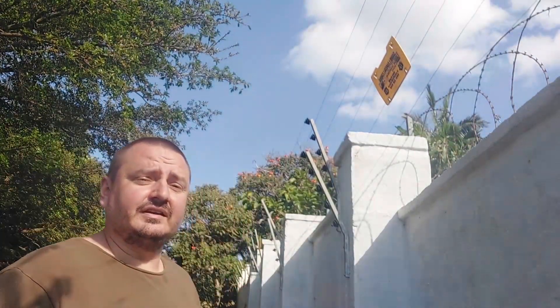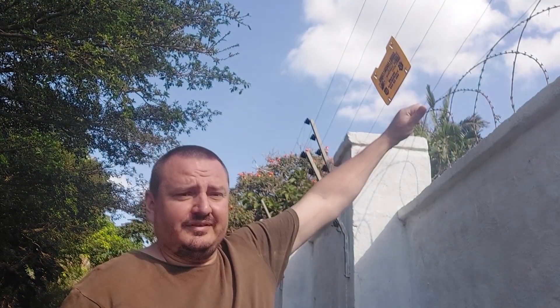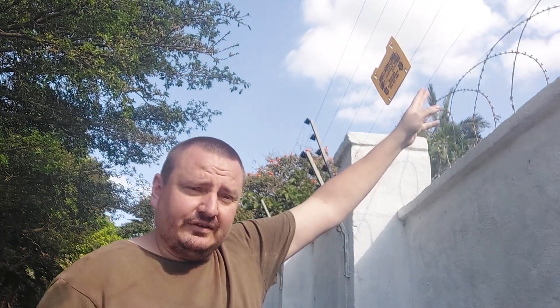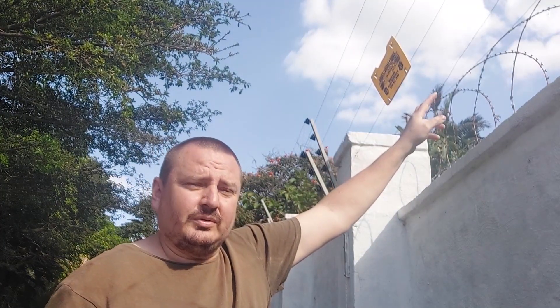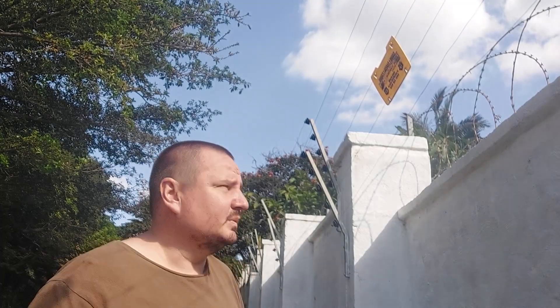Hi guys, welcome to another Shouting Electronics. This time I'm outside at an electric fence. As you can see the electric fence is not working. There seems to be a problem with the energizer and a lot of work needs to be done to sort out the wiring that's been in a state of neglect. So let me just take you for a walk along this part of the fence line and then we will take a look at what's happening with the energizer.